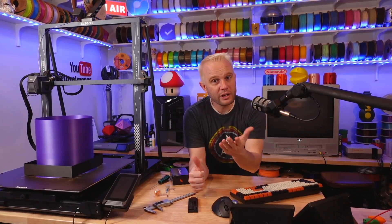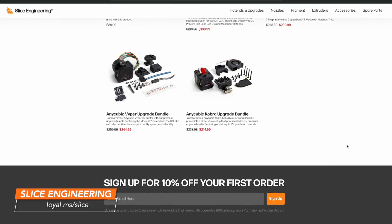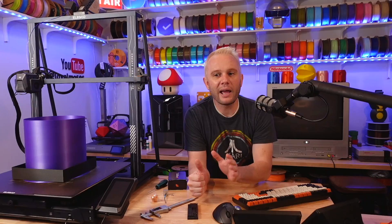Welcome into the studio! We're going to do a little upgrade today. Do you happen to have an Elegoo Neptune 3? Fantastic! Don't worry — Slice makes upgrades for a ton of other machines too, and I'll have a link on the screen and in the description below. Go check them out. And even if you've never upgraded a hot end before, don't worry, it's super simple and it only takes a few minutes to complete, and it is well worth the results. I promise.